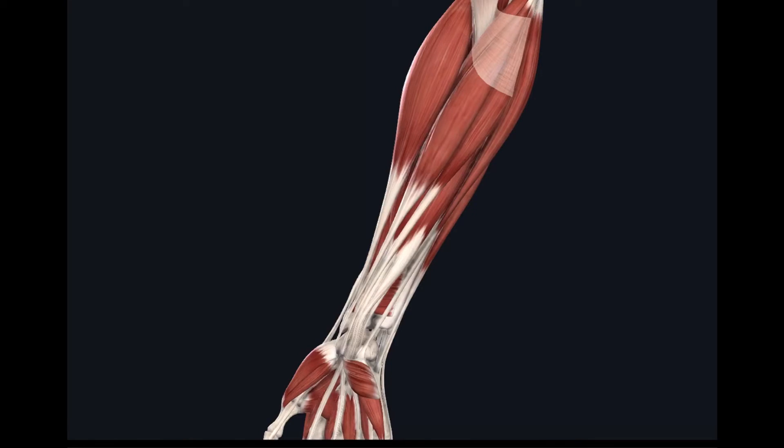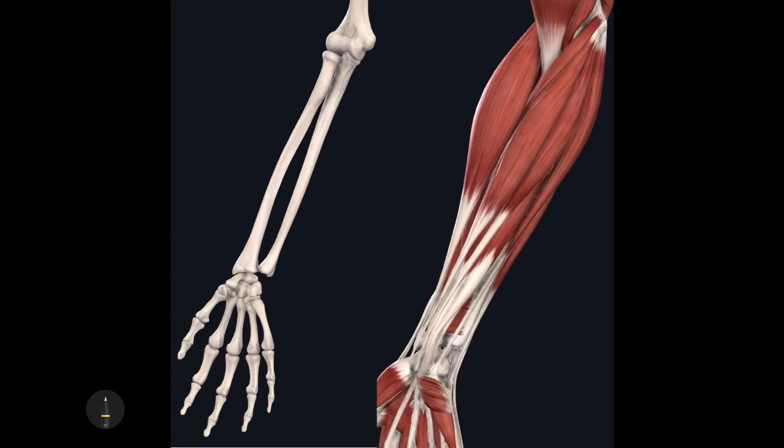Hello everyone, welcome to another anatomy video. Today we'll be discussing the anterior muscles found on the antebrachium. The first muscle that is essential to identify when studying the anterior antebrachium muscles is this muscle located right here — this muscle is the brachioradialis muscle.